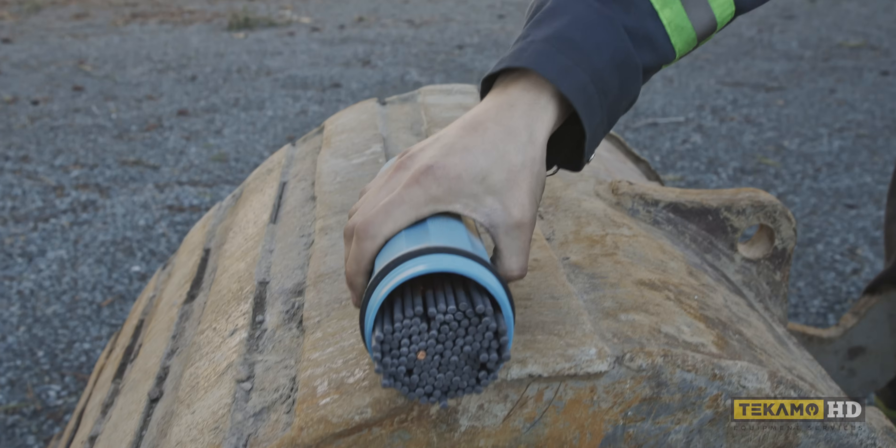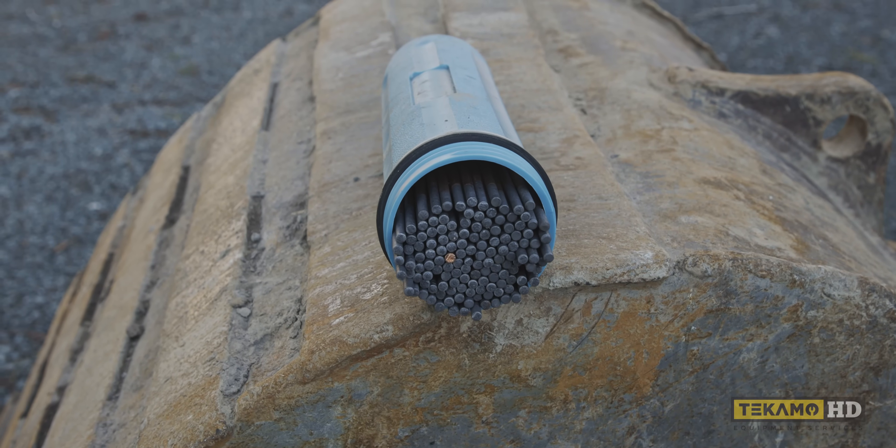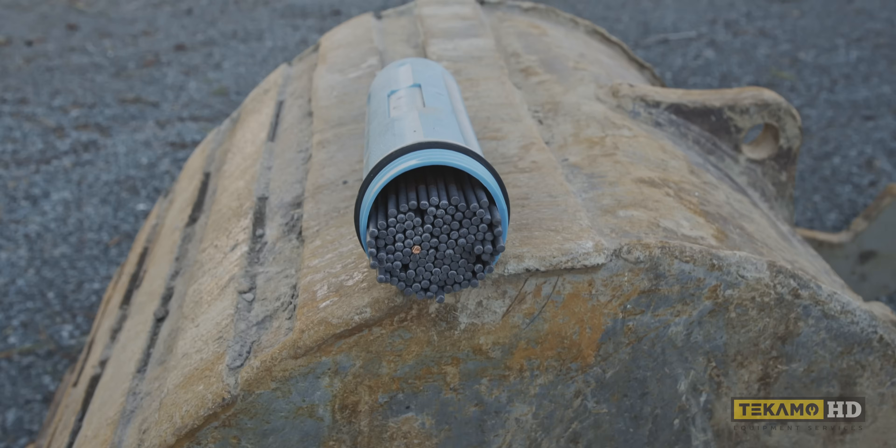This will get really loud and sparks are going to be flying everywhere. I'm going to try and shoot the sparks all kind of this-ish way. Hopefully we don't start anything on fire.